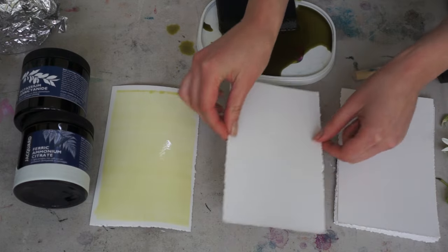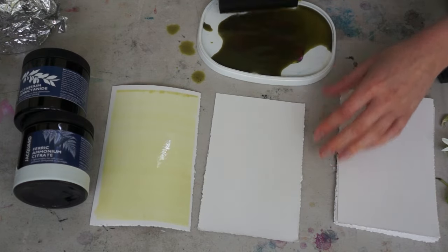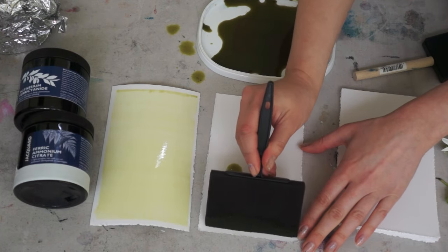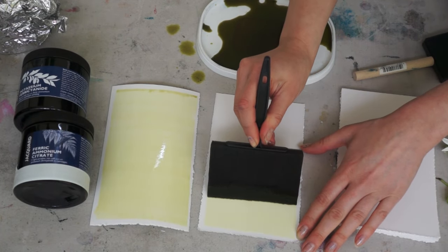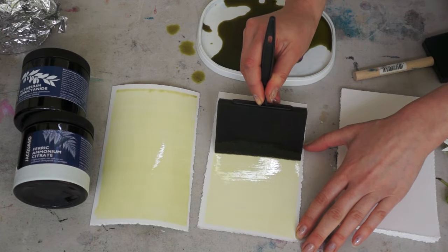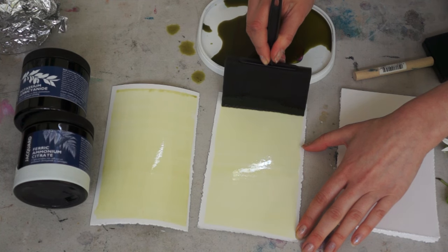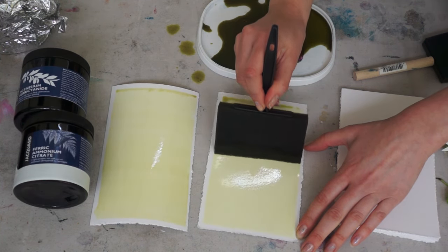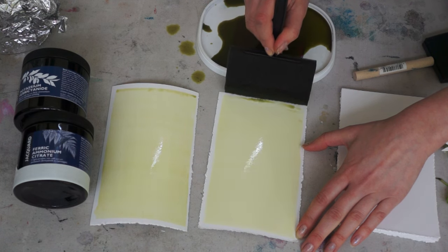Paper is very important also. Preferably, you would use paper that is very well sized. This means that you can wash out anything on the paper easier. Some papers are more absorbent and that is not so good for cyanotype either.